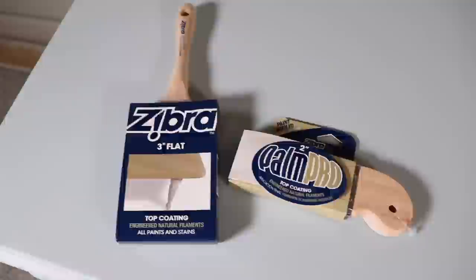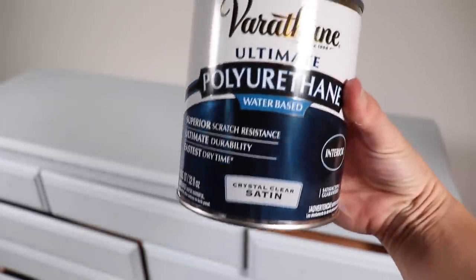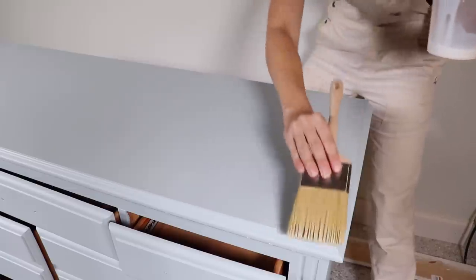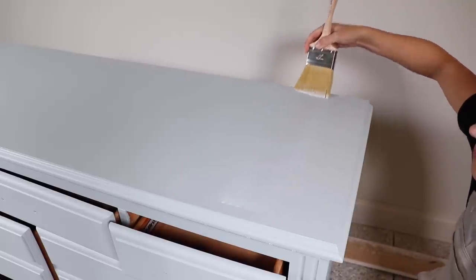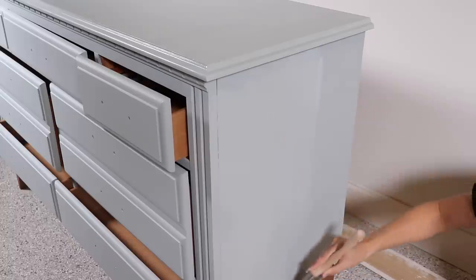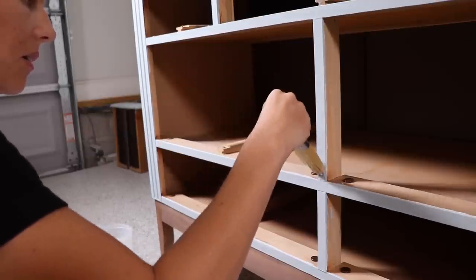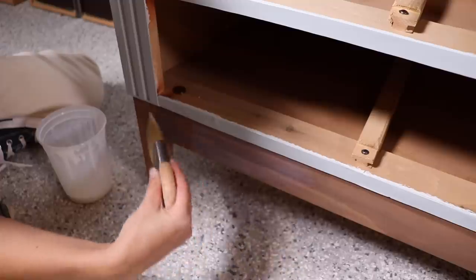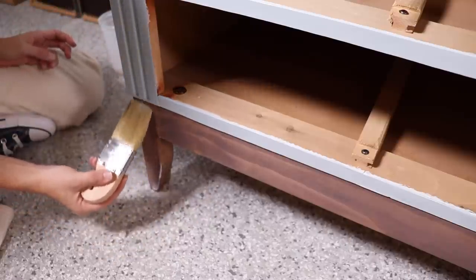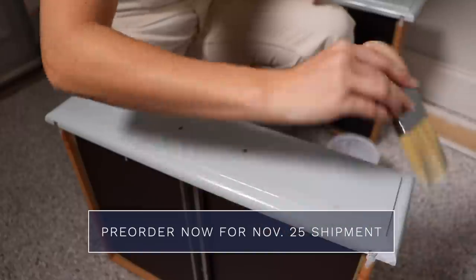Another new product just hitting the market is Zebra's top coat brushes, made with natural filaments for an ultra-smooth finish. I'm using these with Varathane water-based polyurethane in a satin finish — one of Yari's favorite top coats and my first time using it. The large three-inch Zebra brush is fantastic for flat surfaces, and the Palm Pro handled the trim and smaller areas beautifully. These brushes spread top coat super smoothly and can also be used with paint and stains. They're available as a three-piece kit with pre-orders shipping November 25th.